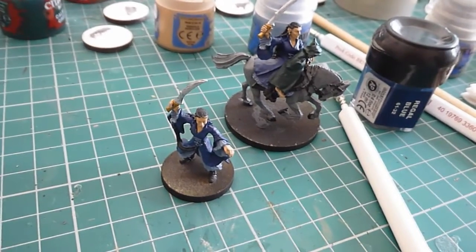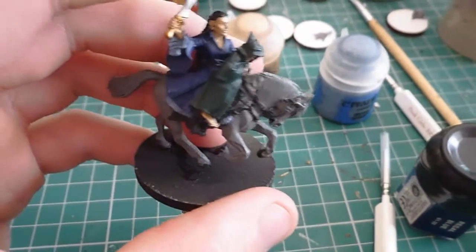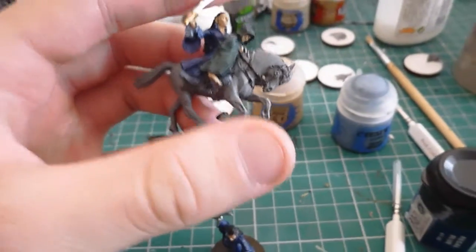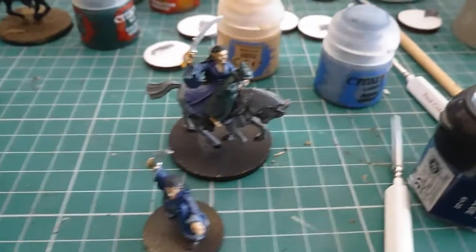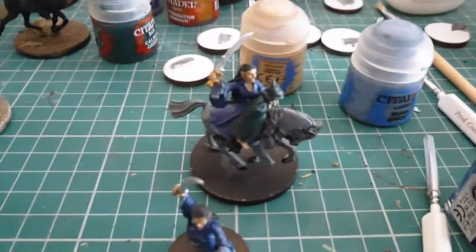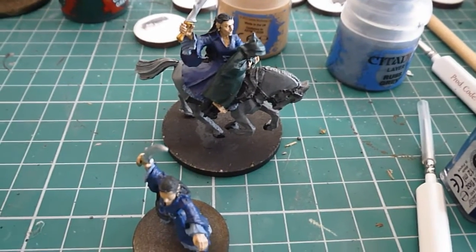I've just added some skin on Arwen. I'm going to finish off all the base colours and then start layering up the horse, before washing it and then keep layering up to try and get a really nice white. That's the aim — to try and get a really nice white. I don't know how well I'm going to do it and I don't want big dark recesses, but I can just try.